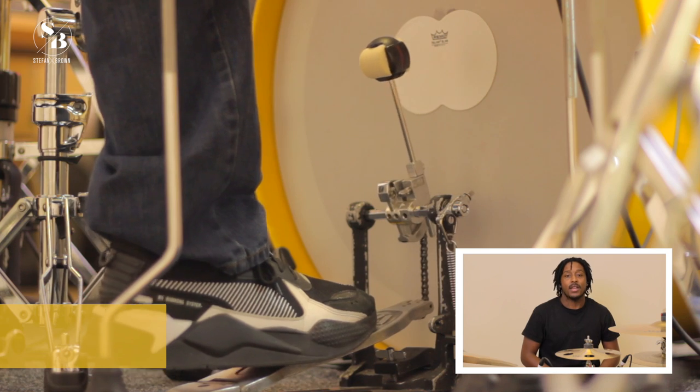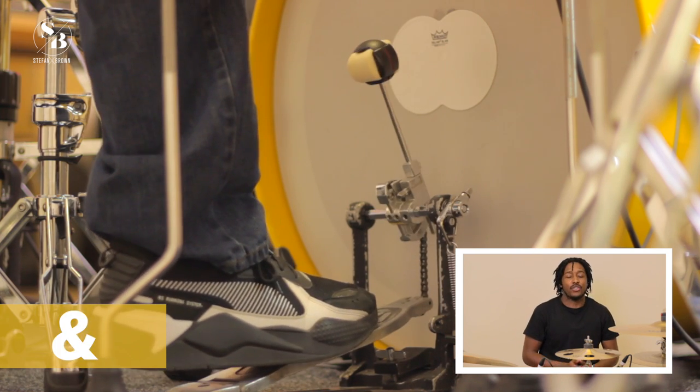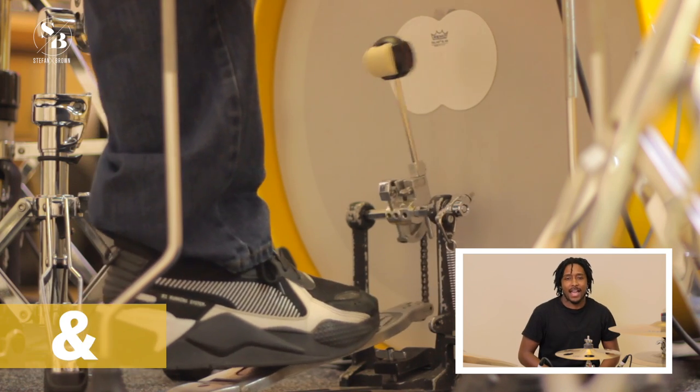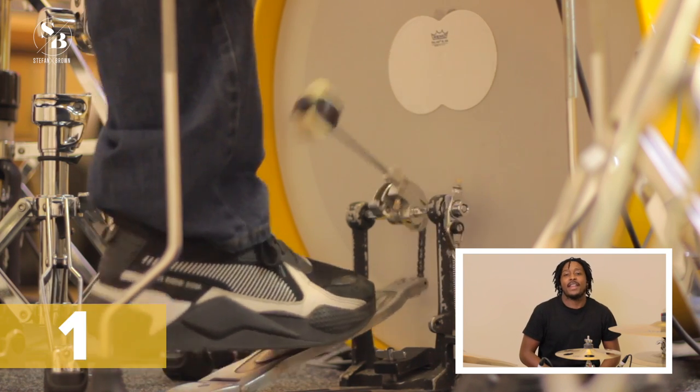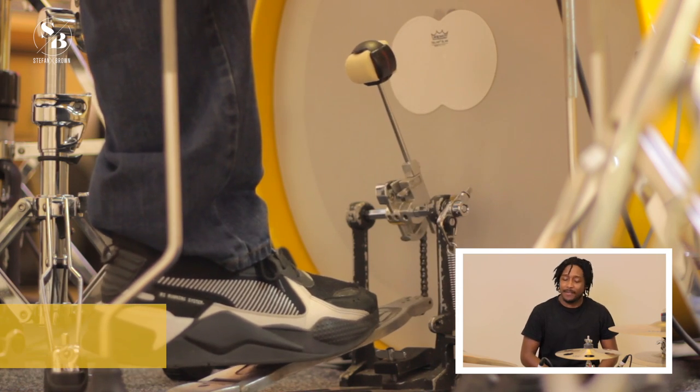Our kick is on one and — so like this: one and, one and two and three and four and, one and two and three and four and.